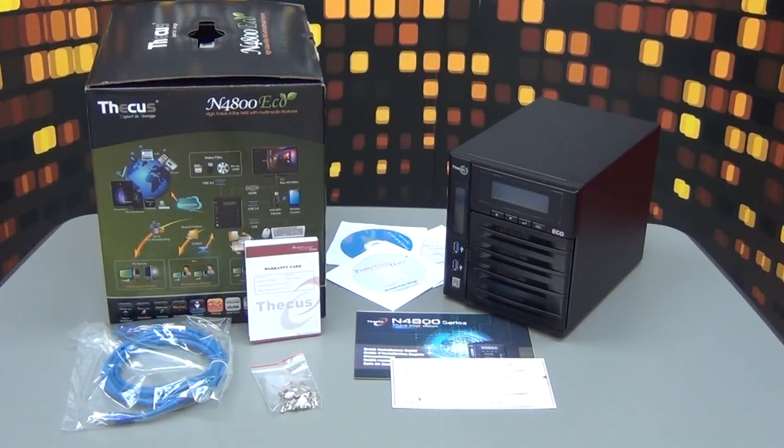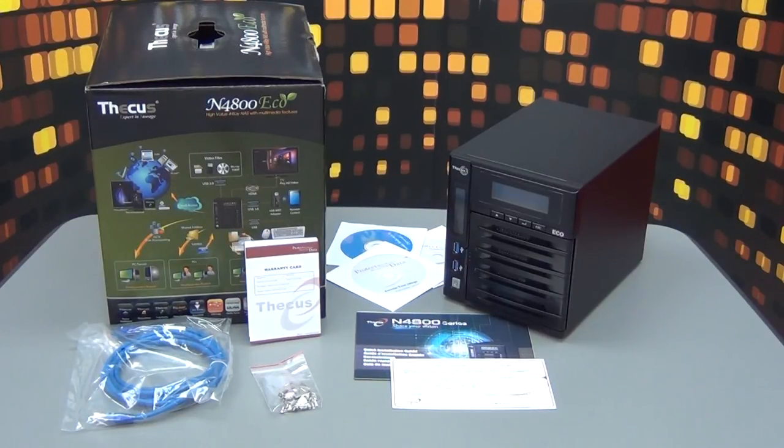There you have it — that's our unboxing of the N4800 Eco. This is our latest 4-bay NAS, which utilizes the Intel Atom CPU. The 4-bay NAS has McAfee Antivirus, which can scan files up to 8GB and recognize 99% of viruses. It uses the latest firmware, which is version 5.0.